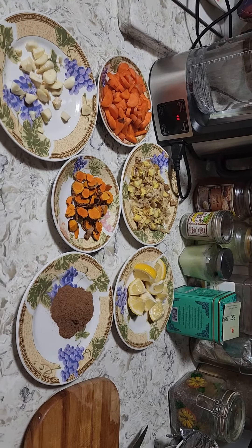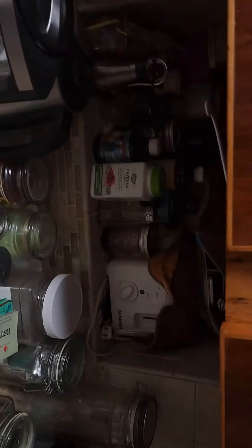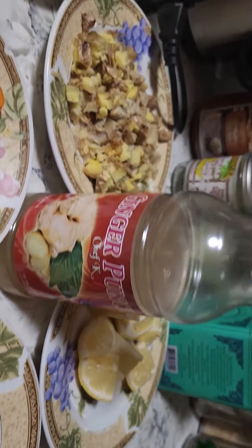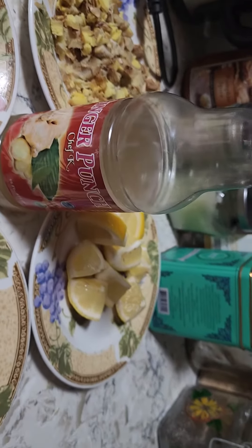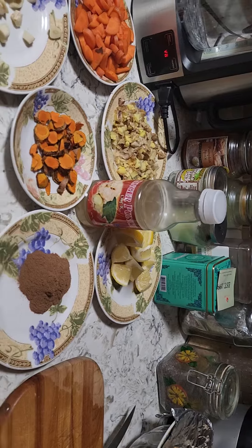One more thing — if I need some liquid, this is what I use: ginger punch. Now I'm gonna get my blender and throw everything in.